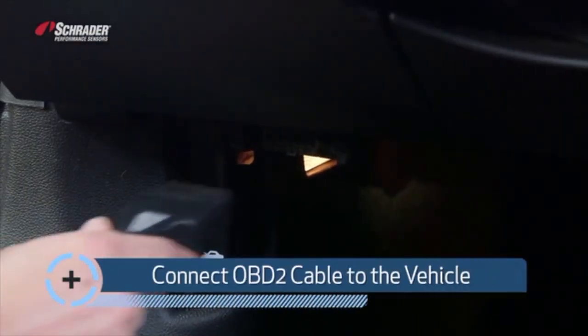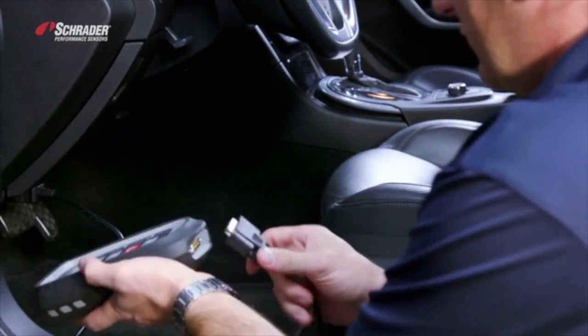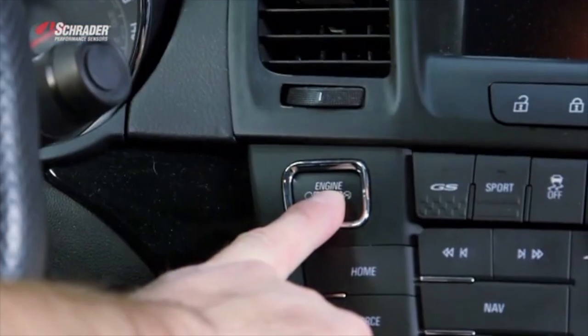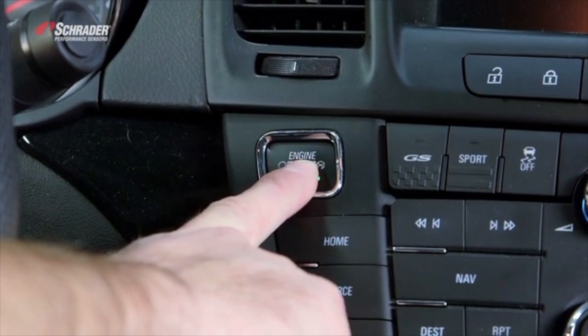I'll be connecting the OBD2 cable to the vehicle and connecting the cable to the tool. We're going to jump in the vehicle and turn the car to the on position by pressing and holding the engine stop-start button for roughly five seconds.